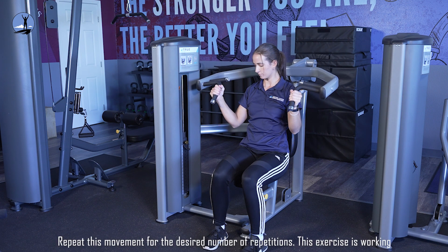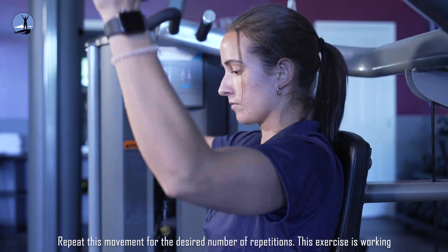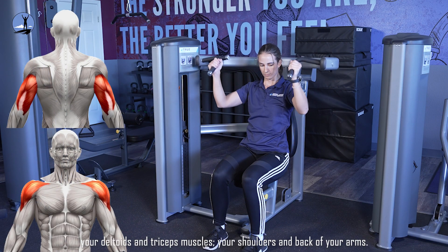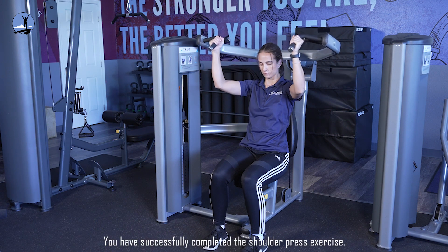Repeat this movement for the desired number of repetitions. This exercise is working your deltoids and triceps muscles, your shoulders, and back of your arms. You have successfully completed the shoulder press exercise.